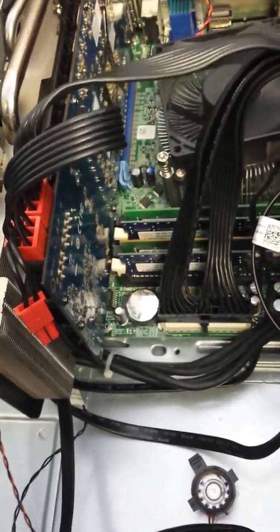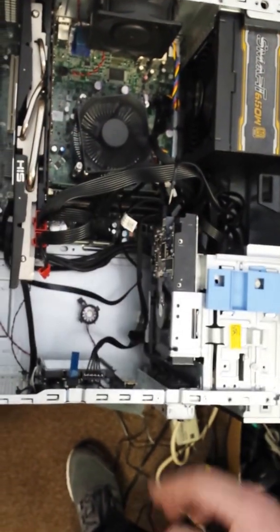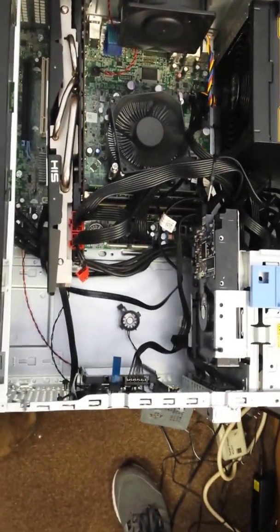This is how you take a standard business computer and modify it into a gaming computer. This particular card didn't have the room, but with these steps you can easily modify it and turn your office computer into a gaming computer.